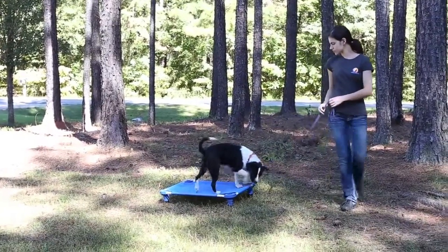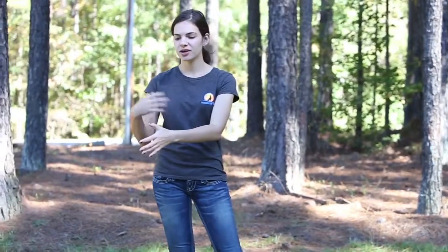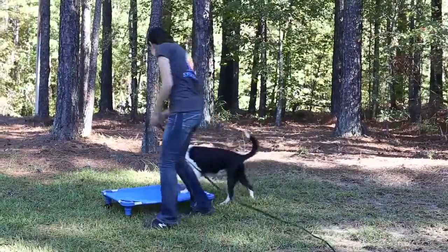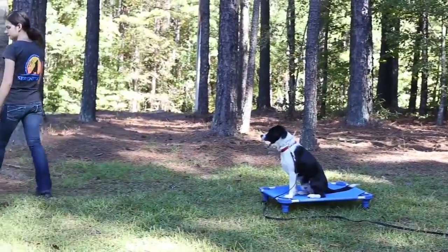The next and very last step to teaching place is this: after walking around the board, you can actually start to drop your leash, have your dog on place, drop the leash, and walk away. The first few times they get up, you just mark it — as soon as they step off, say "no." Then walk them back on, say "place" again, and try again.